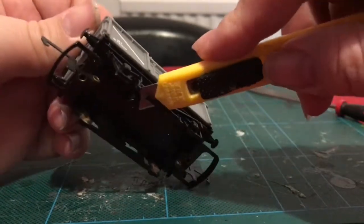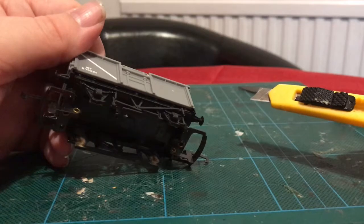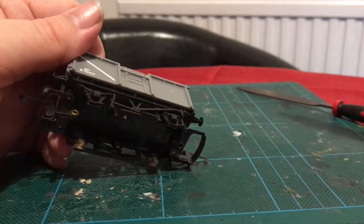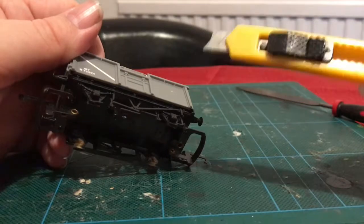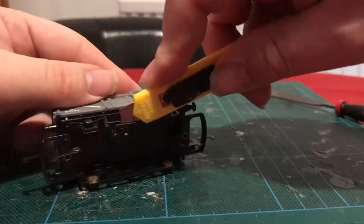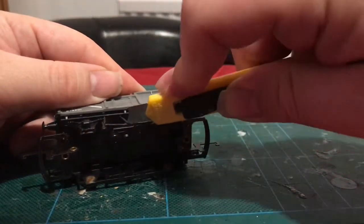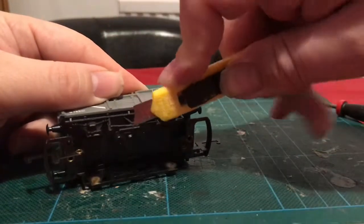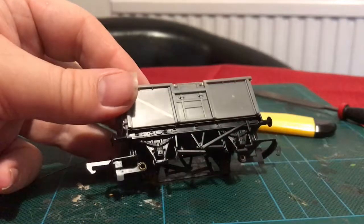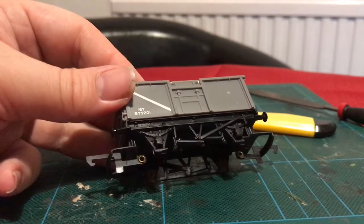I'm just going to tidy it up with this here. Now, this is just a standard craft knife — you can get these from any DIY shop or craft shop, they sell them for about a pound. These are another of those essentials; once you have one, you'll wonder how you did without it. Let's see if I can do this without embarrassing myself... That's done. I managed to get that off and also not cut any of my fingers off, so I'd call that a win.